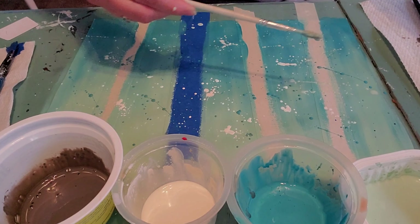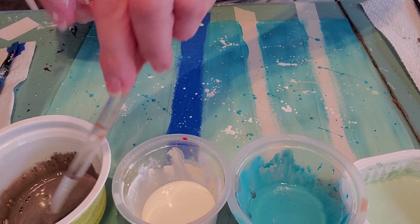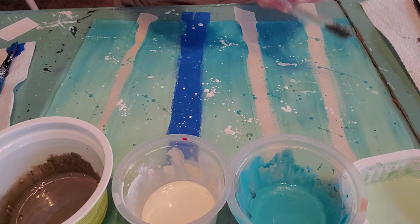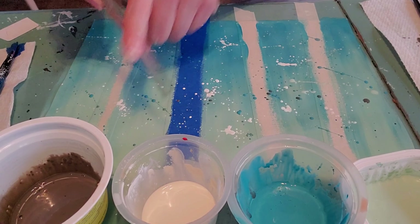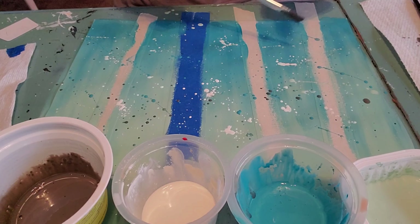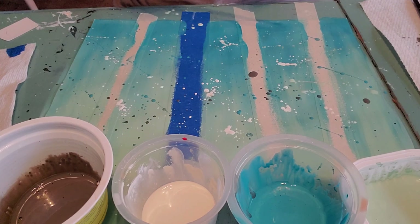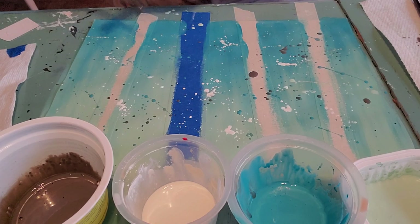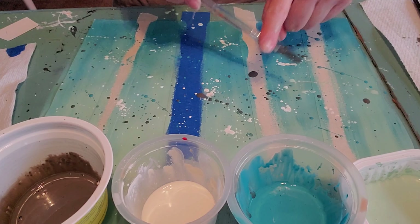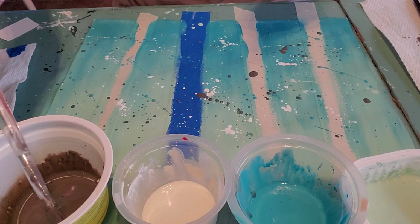I've got gray, white, aqua, and light mint green that I'm going to splatter. I'll take a different brush for each one and start with white. You can practice on a napkin first. I'm taking a little of my runny, drippy paint and just flicking like this — taking my finger and hitting my brush so the paint comes off. See that? I just want to go around the canvas.